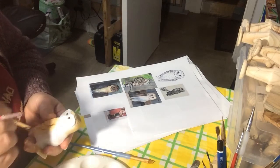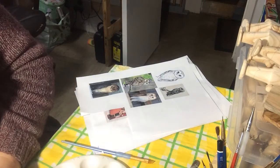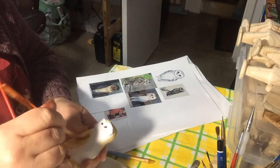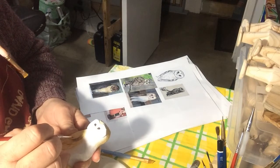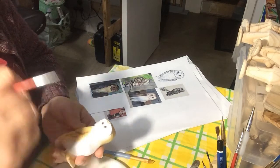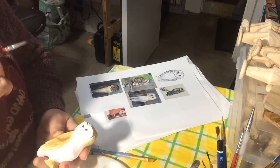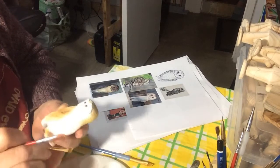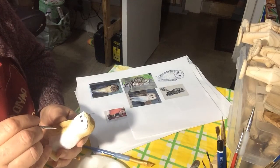I wanted to talk to you because it's the third week of the month, and the video is a few days late already. I always try to post videos on a Monday at least, but it's been so busy this week. As I said, I do have something to show you to do with make do and mend, because the third week is the make do and mend week.